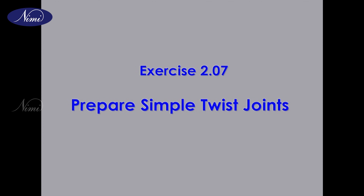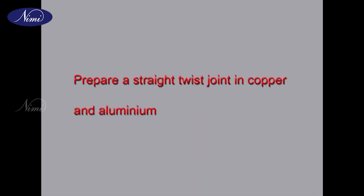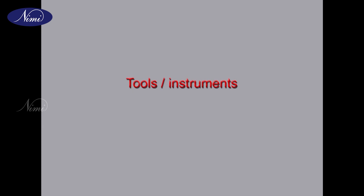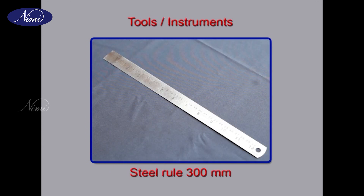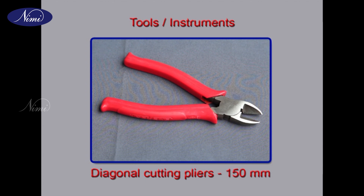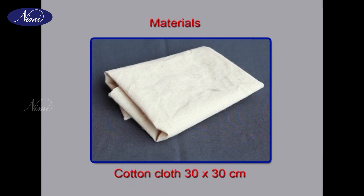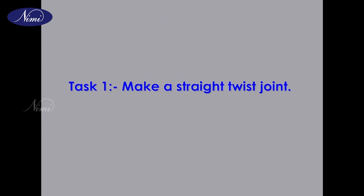Exercise 2.07: Prepare simple twist joints. At the end of this exercise you will be able to mark the length of insulation to be removed, prepare a straight twist joint in copper and aluminium, and prepare a rat tail joint in copper and aluminium. Requirements — tools and instruments: wireman's toolkit one set, steel rule 300 millimeters, diagonal cutting pliers.